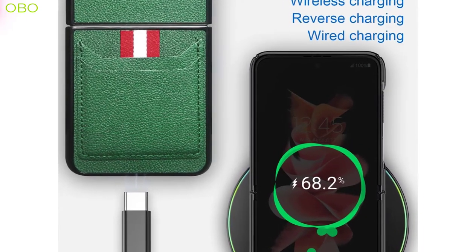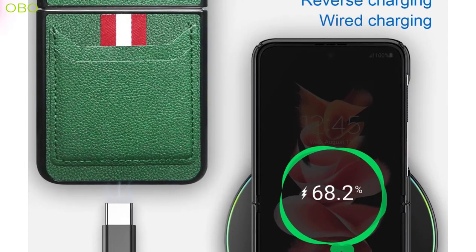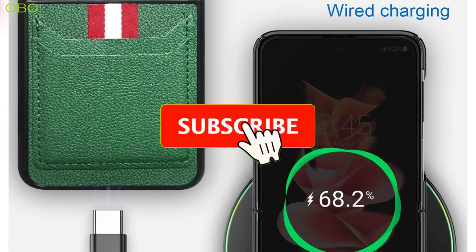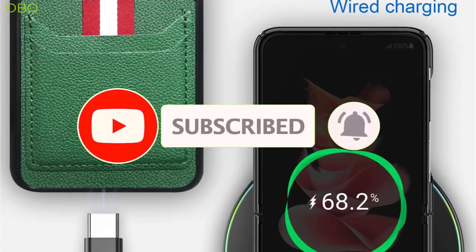If you want more information and the most up-to-date pricing on the products we mentioned, be sure to check the links in the description. If you are new here, please consider subscribing to our channel and press the bell icon so you don't miss any new video. So let's go.